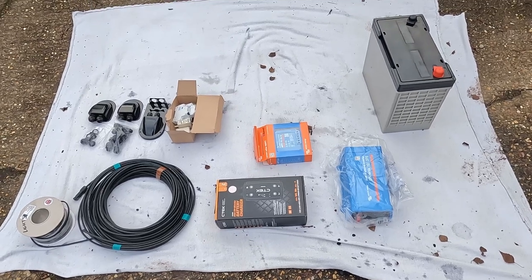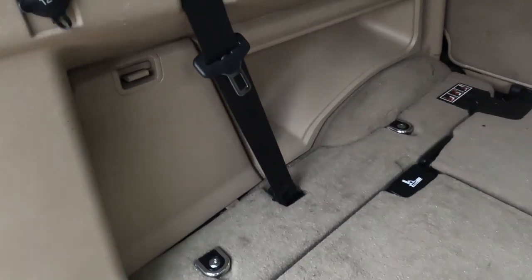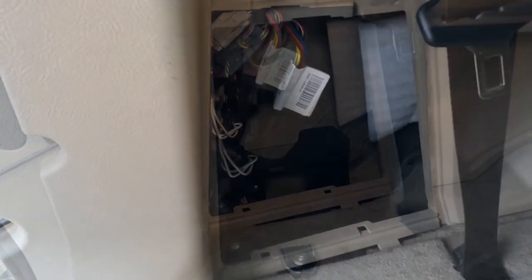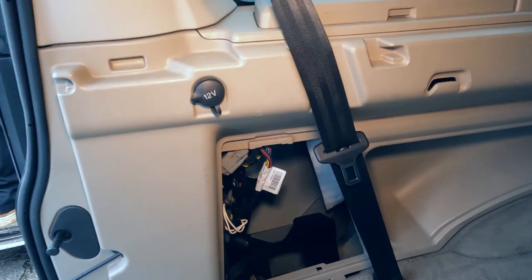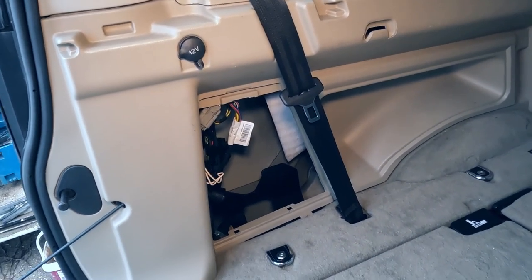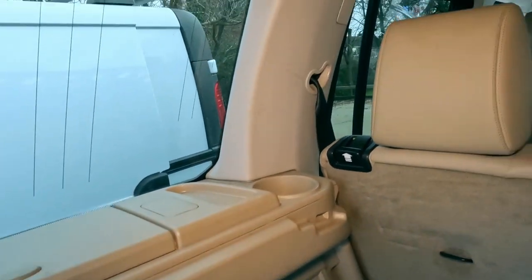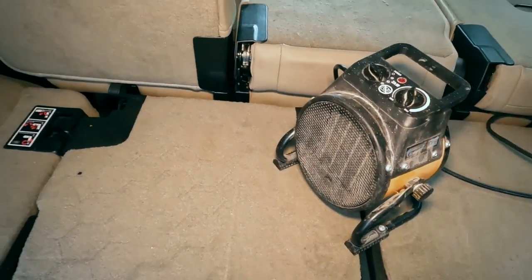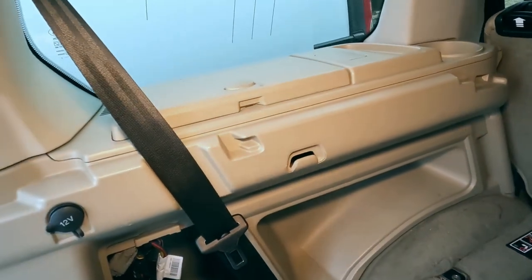So we somehow have to figure out how to get all of this into the back of the Discovery. When you look behind here, there's actually quite a lot of space around the wheel arch. What we're going to do is try and remove all of this plastic unit and see if we can fit the battery and a few other pieces inside there. The trim and headliners can snap if it's too cold, and it is quite a cold day today, so I've had the engine running for about 40 minutes just to keep the inside of the car warm and make all the plastic trim a little bit more pliable.